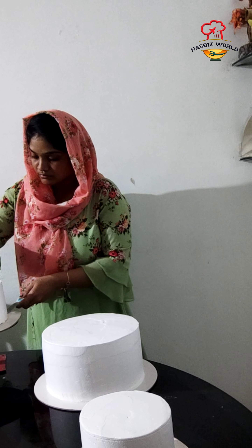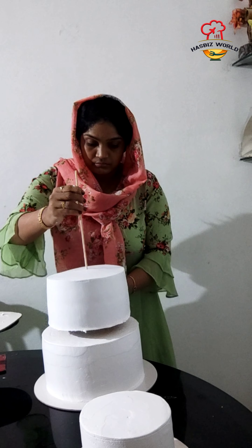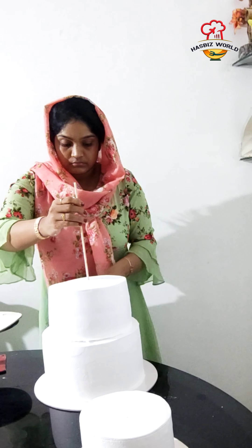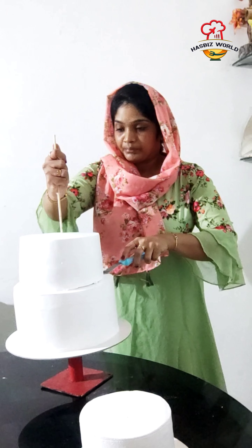We will put the paper in a little while. Now we have to make a cake with a look. We will put a cake with a lot of cake. I like to make a cake with a lot of cake.